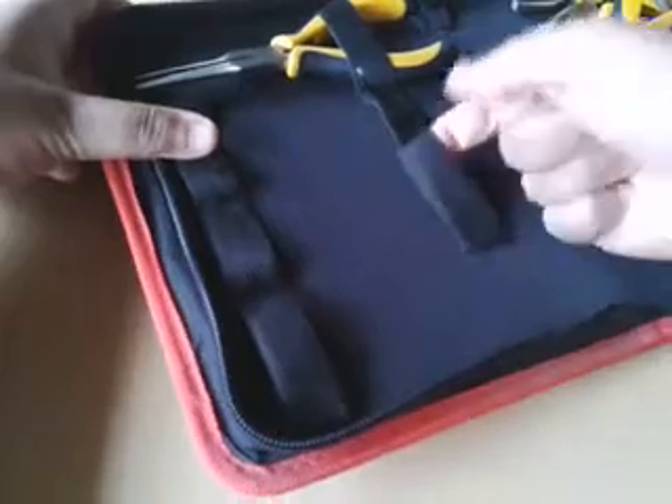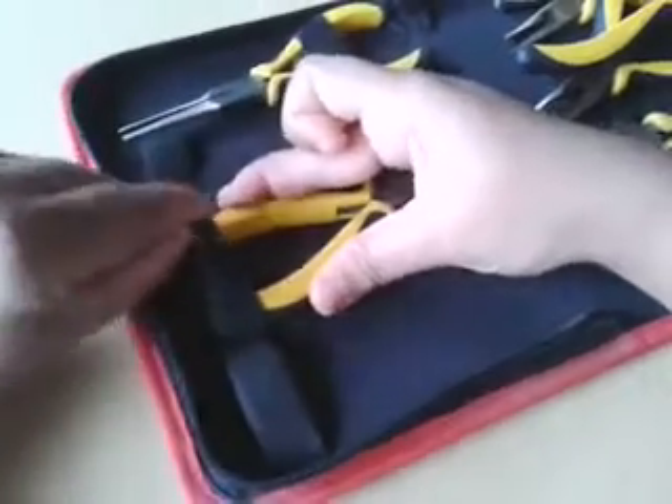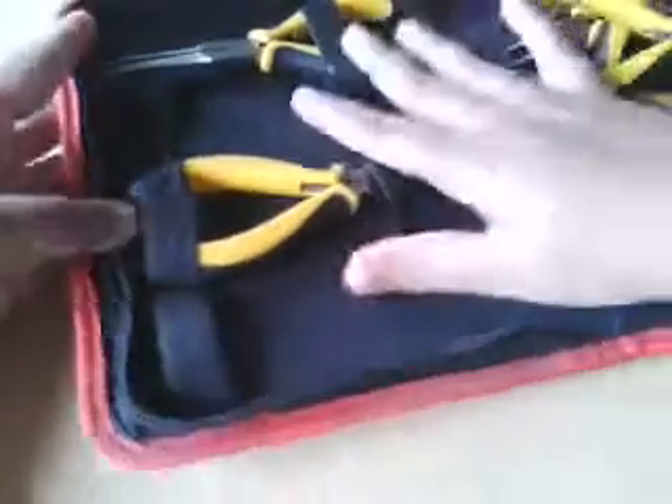If you can see, there are elastics over here so that you can just put your pliers and cutters in place so that they will stay nicely and you don't have to worry about losing them.